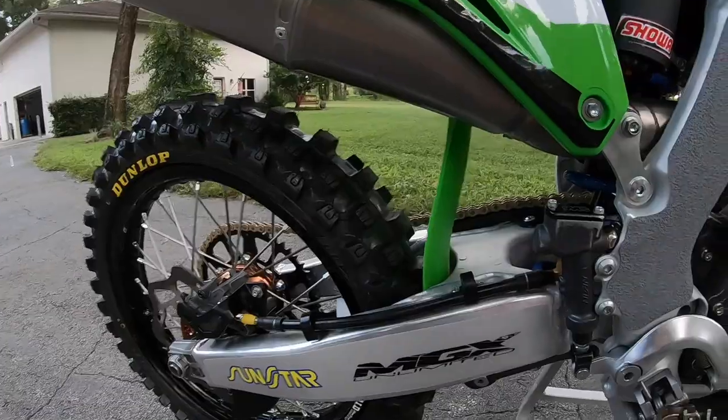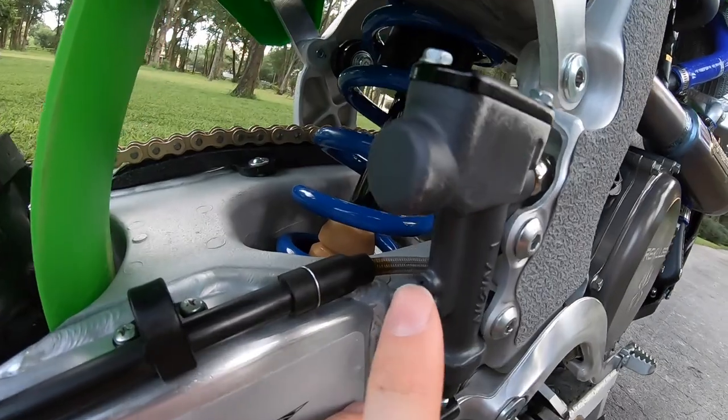For the exhaust, I run the Pro Circuit RC4 header with a carbon Tite 6 exhaust.